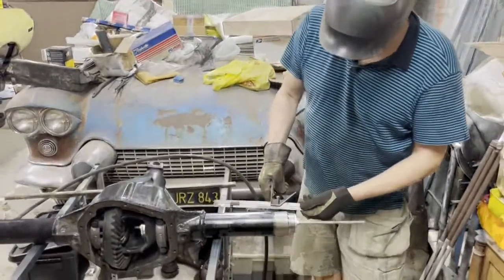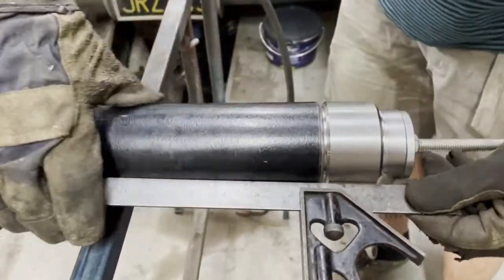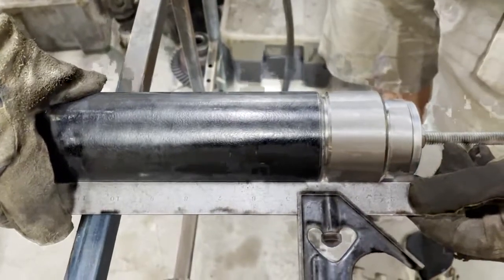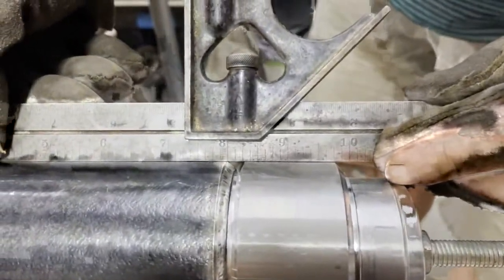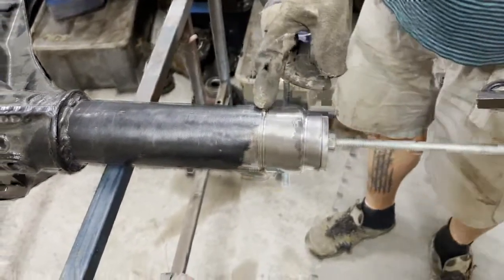If you look here, you can see that I have been rather successful in the lining — it looks more or less absolutely perfect. But I have a small, small, small difference here, and that will be corrected when I put the first tack weld here.